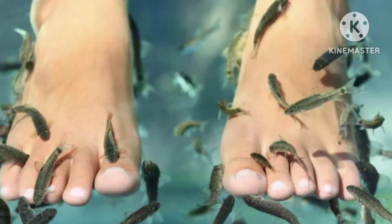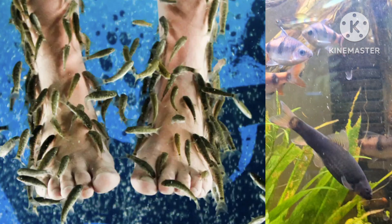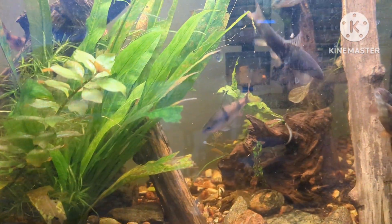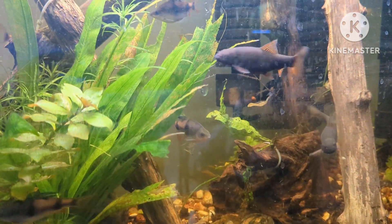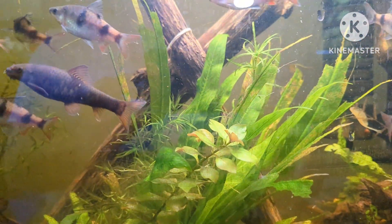In these clinics, patients dip their feet into the water and the Dr. Fish swarm to graze on the patient's dead skin, but we will get into more about that later in the profile. In the aquarium, this fish is an interesting scavenger and grazer that is compatible with a variety of tank mates.